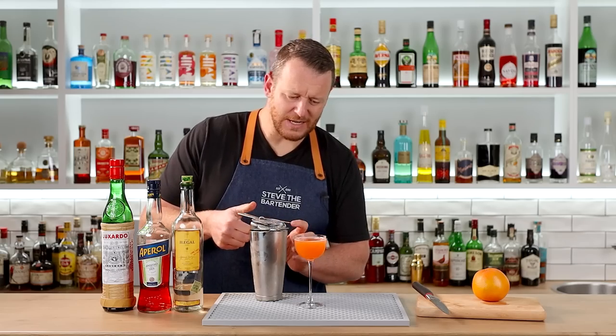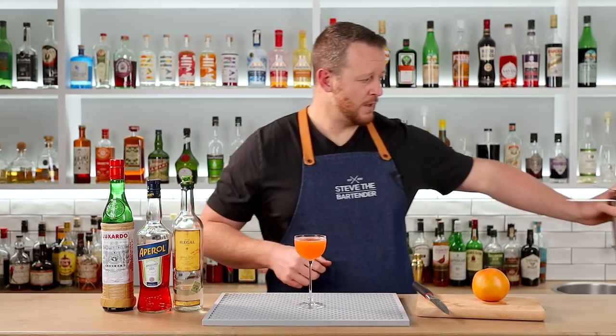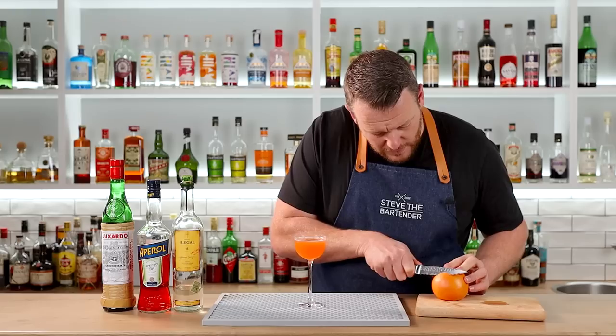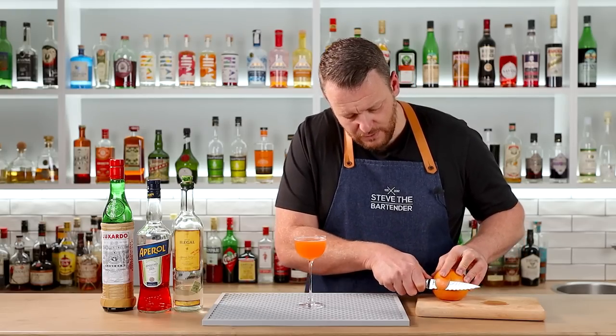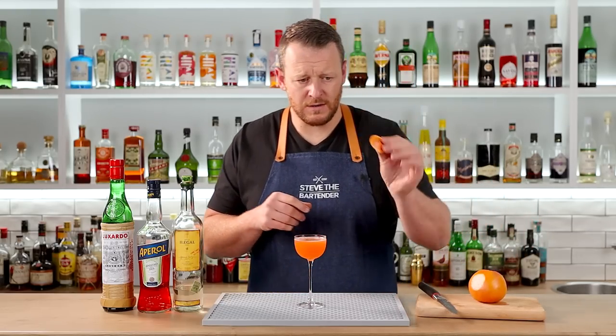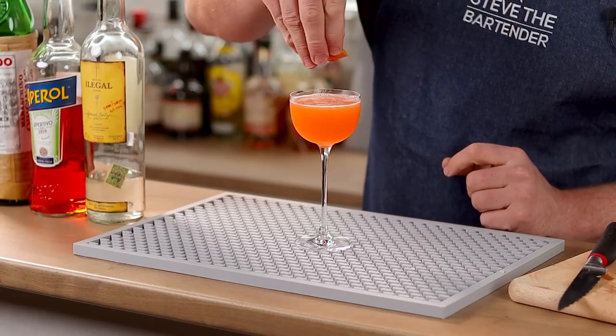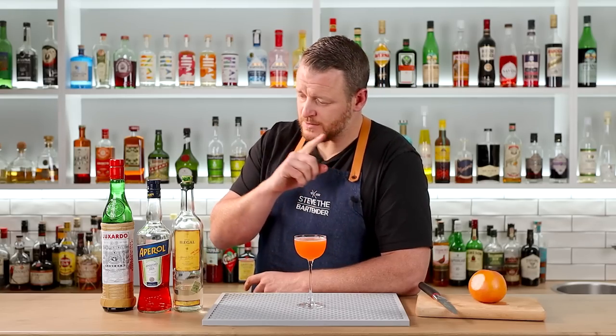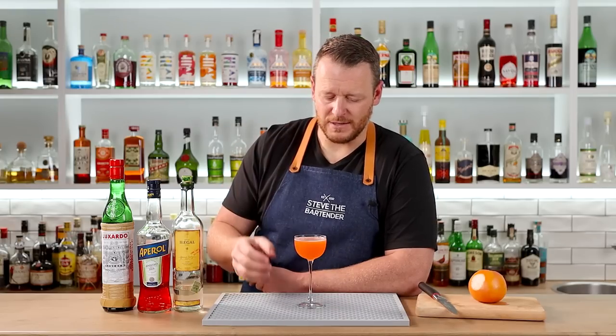This one looks pretty much identical to a Paper Plane — or should I say a Naked and Famous. It's garnished with grapefruit oils expressed over the top. I'm just cutting off a coin, expressing the coin, and discarding. The grapefruit is a wise choice given those citrusy grapefruit notes of the Aperol — it should add nice aromatics to the drink as well.